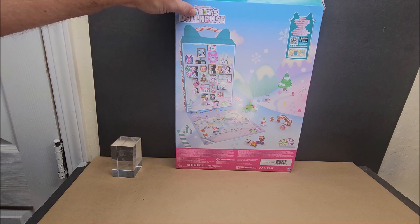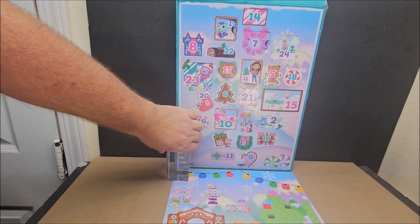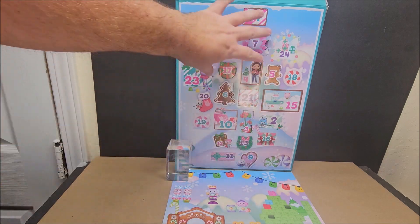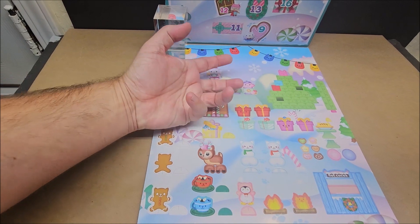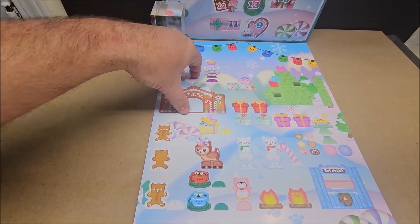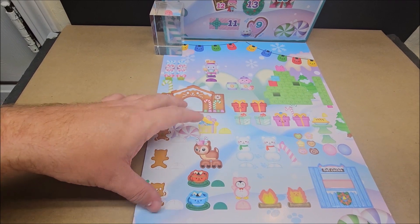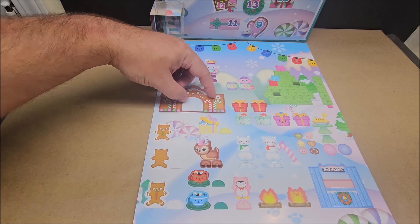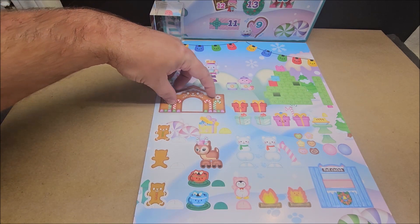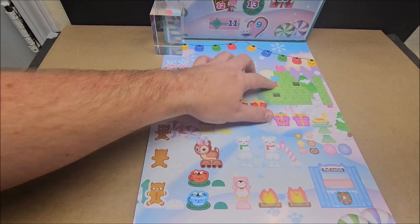Welcome to my channel! Today we're looking at a Gabby's Dollhouse advent calendar with 24 days. Up here there is tons of stuff you can pop out and play with. These are the paper pieces so you can add more characters into it, giving you more value. You can bend these so the characters can stand out — this is your playset.